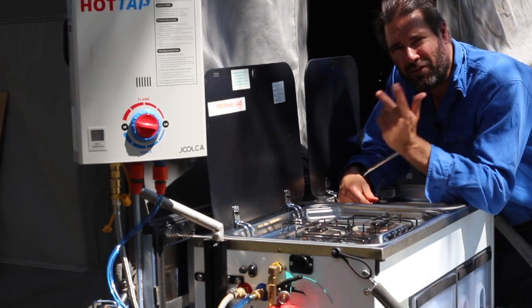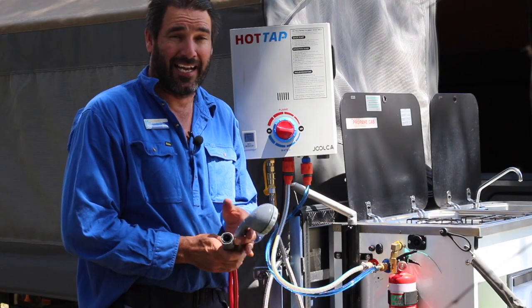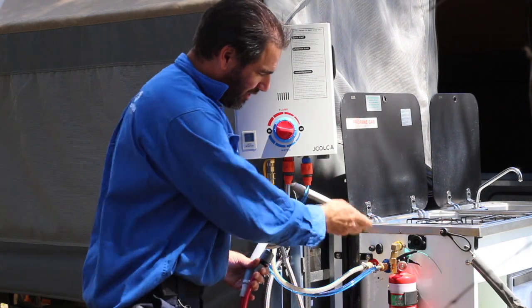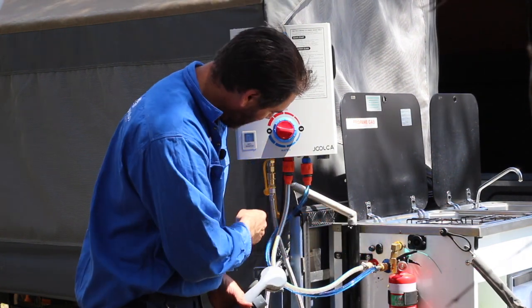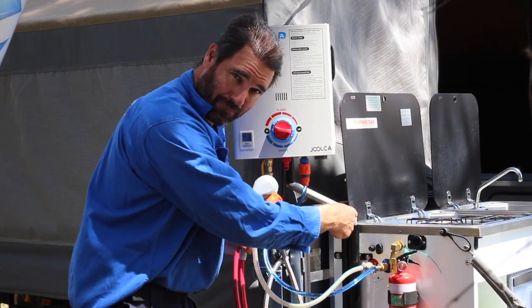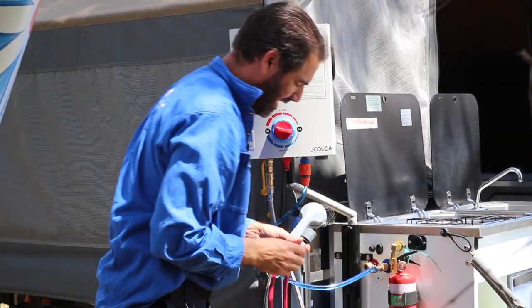What if your kids need a shower? That's easy. All you need to do is switch the pump off. Remove the hot feed that supplies the kitchen sink tap — just take that out, because we don't need that anymore.